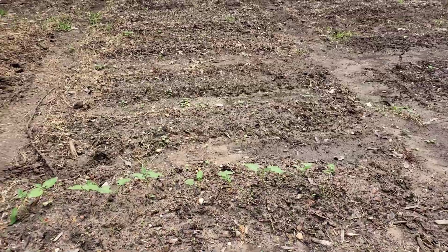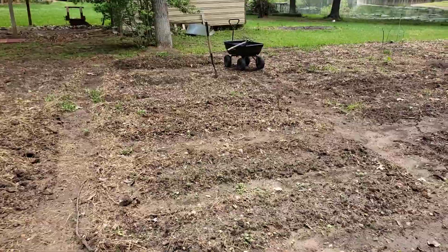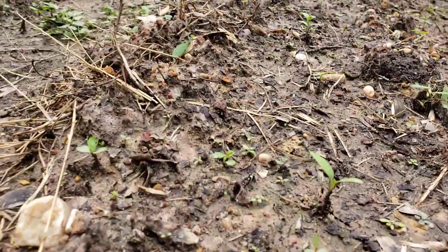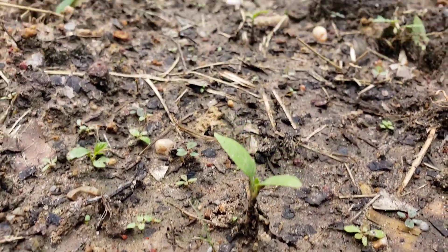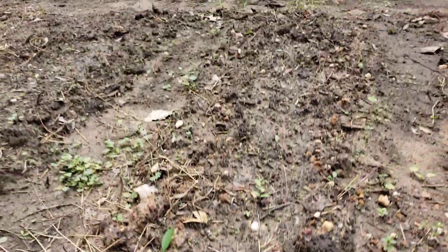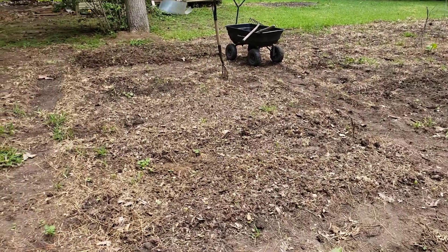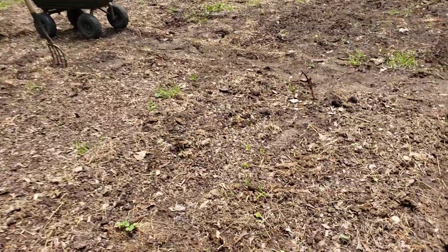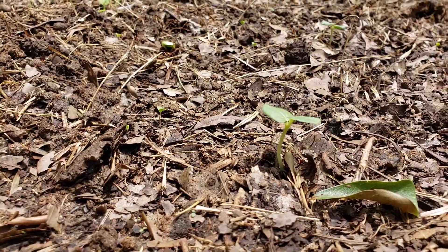There's some bush beans in a small row over there, and I think there are some peppers that I direct seeded popping up — hard to tell from here. I need to get some compost down around these. There are a lot of weeds but those look like the peppers I direct sowed, and then a couple more tiny rows of what looks like okra.